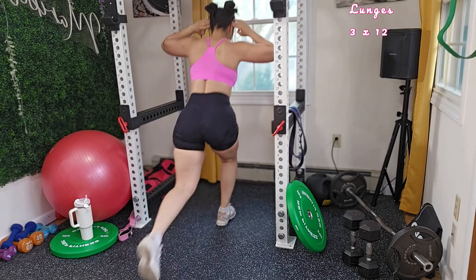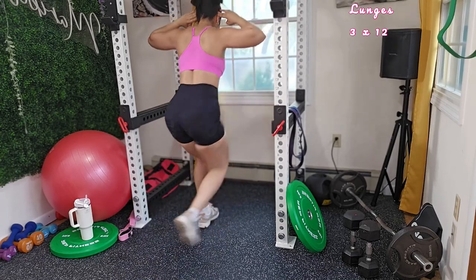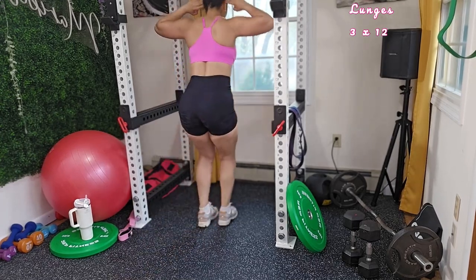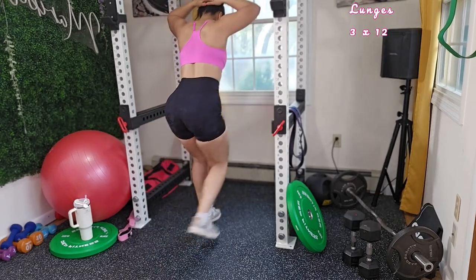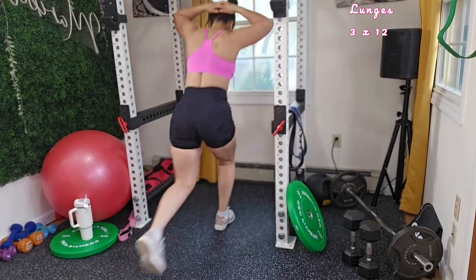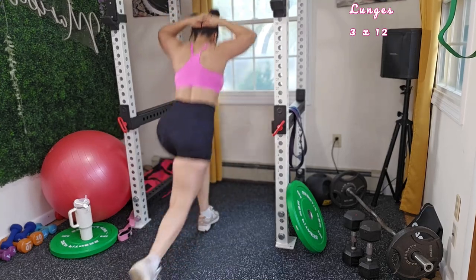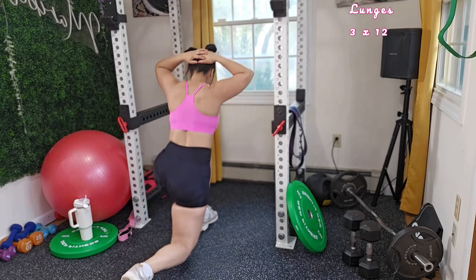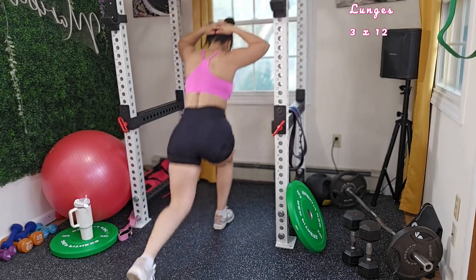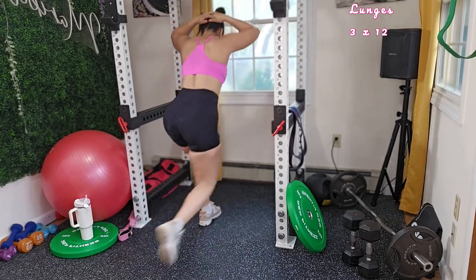This is what we've been waiting for — at least what I've been waiting for throughout the whole workout. Focus on your breathing: exhale on the way up returning to your starting position, and inhale on the way down during the lunge. Make sure that your knees do not touch the mat, and avoid leaning too far forward or backwards.